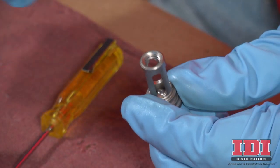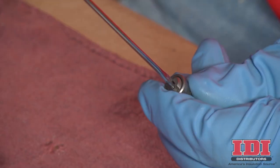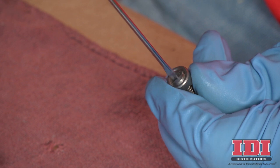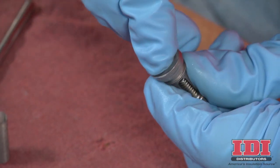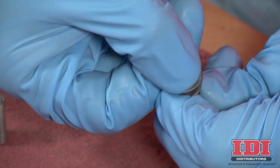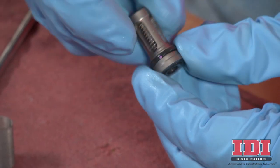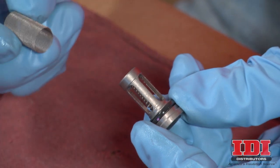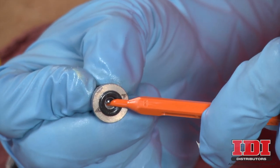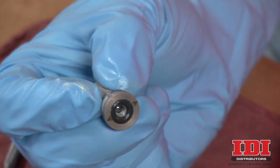To reassemble the check valve, insert the ball and spring, then replace the screw using a flat blade screwdriver. The screw should be flush within 1/16th inch of the housing surface. Liberally lubricate both O-rings using Fusion Grease and replace the O-rings into their respective indentations in the check valve housing. Finally, replace the screen. After reassembly, press on the ball to test the check valve for proper movement and spring action. Repeat this procedure with the second check valve.